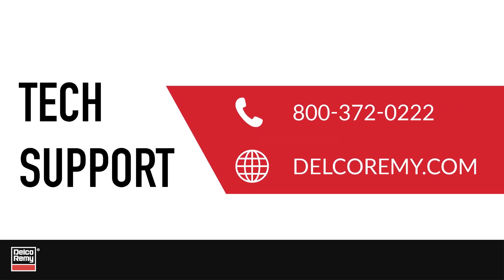If you have any questions, contact technical support at the number on the screen or visit us online.